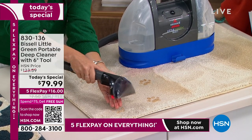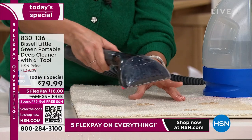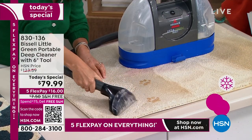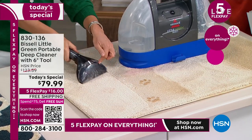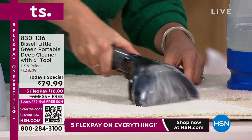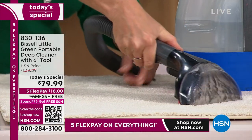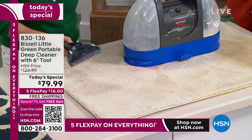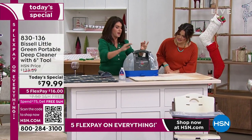I take the formula and do the trigger. The formula is already starting to break down. It's going to break down blood, take care of urine, feces, mold and mildew. Look at how wonderful and clean that is. I can reach right over here. This is made for your mom, for the kids, for someone in a dorm — it's a practical gift. In all my years at Bissell, this is the best deal on a deep cleaner I have ever presented, and we've done hundreds of thousands.